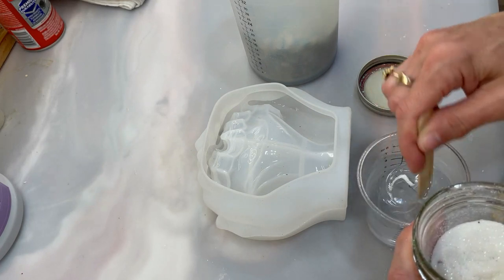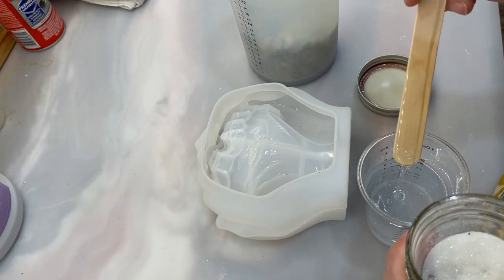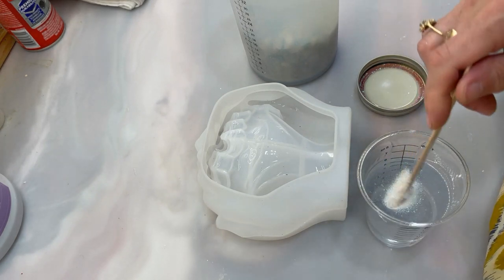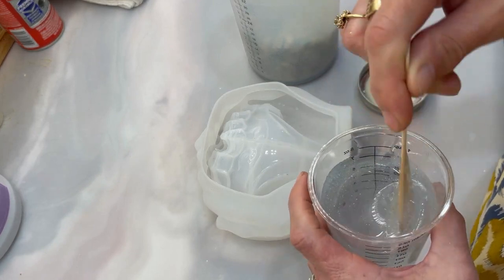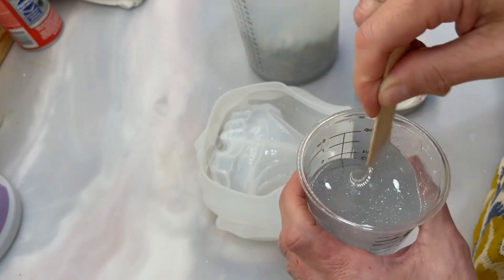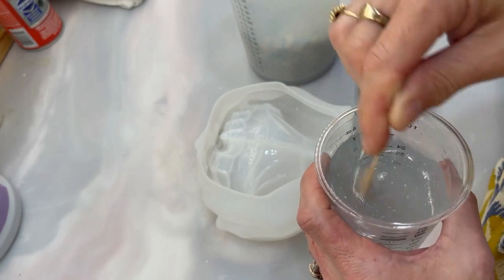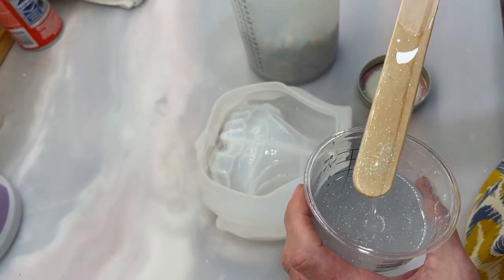Oh, that looks pretty — it's got a little shimmer to it! I think I will add some because I think you'll be able to see it through the rocks. I love rustic but I also like pretty, so there's a little dilemma I face. I'm just going to — yeah, I think that'll work. I don't know, what do you think?